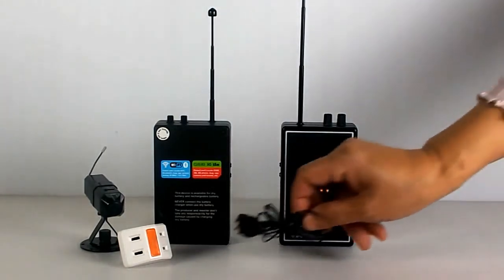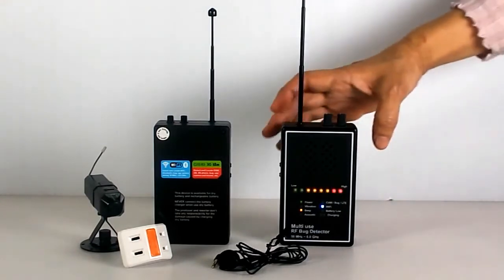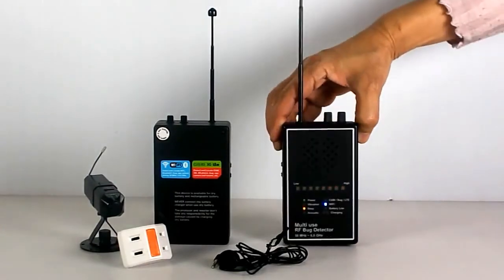This is the earphone. You can connect an earphone for silent detection. The device also has a mini-USB port to connect a power bank for long-time use.